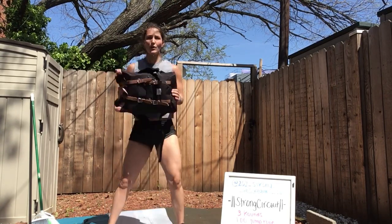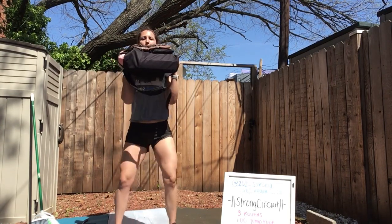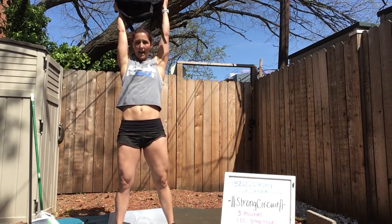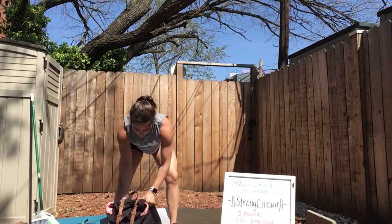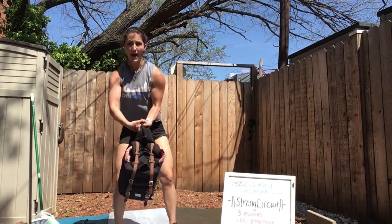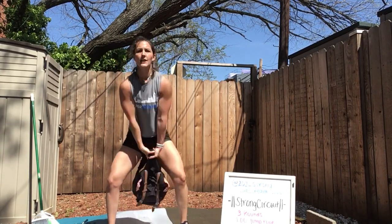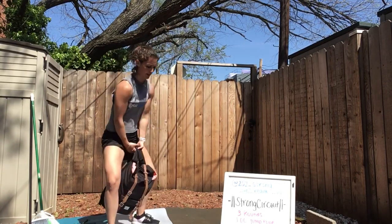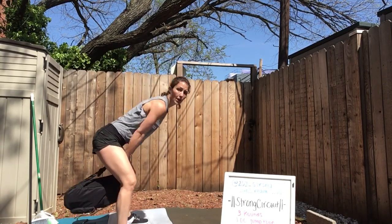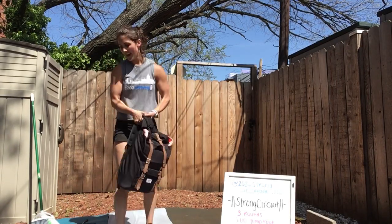Thrusters: you're holding your dumbbells at your shoulders or your backpack. Squat down and press up overhead. And then the last one is our swing. If you're using a backpack, grab your handles — you're going to come through your hips and back. On that kettlebell swing, hips go back, load the hamstrings, squeeze your butt.